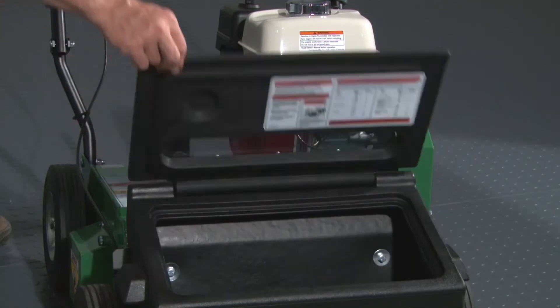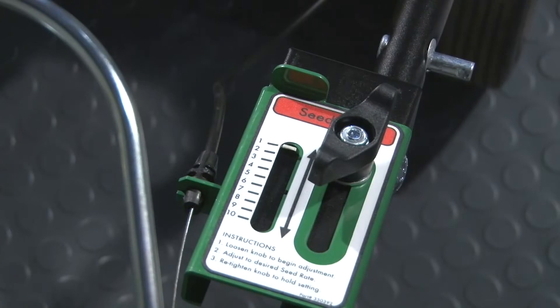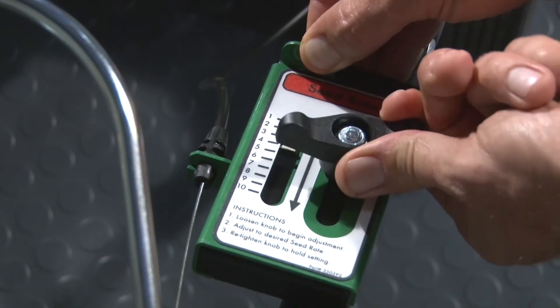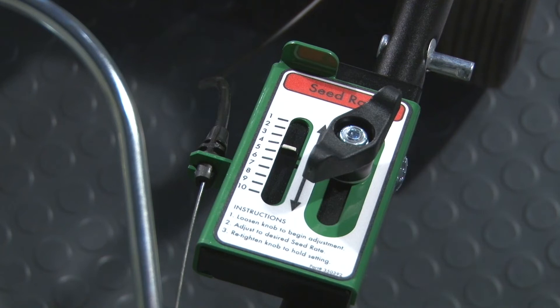To set the seed drop rate, review the chart located on the inside cover of the seed box. Adjust the set knob located on the handle to the desired setting. For best coverage, it is recommended that the seed drop be set at half of the recommended amount and the overseeded area covered once, then covered again at a 45 degree angle.